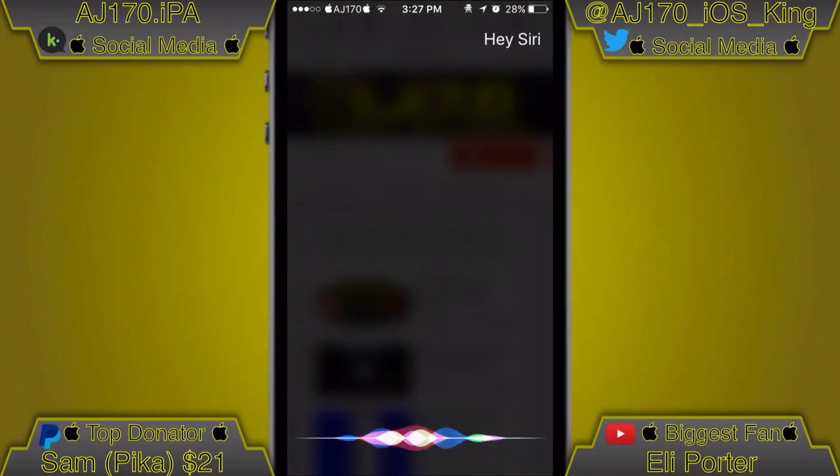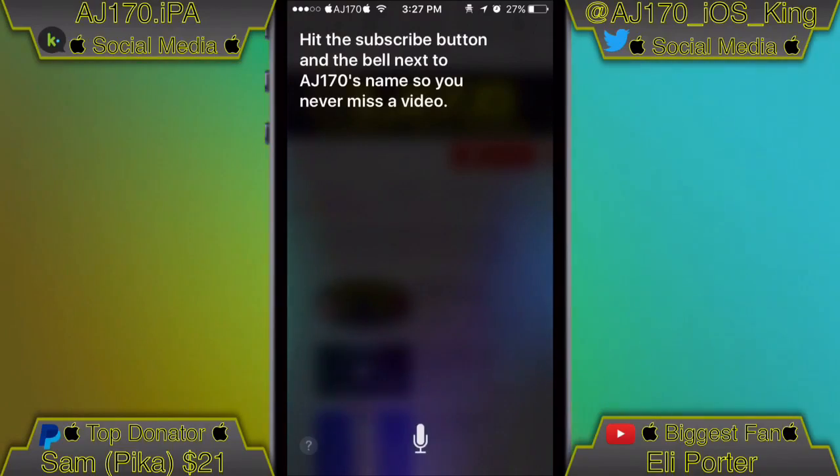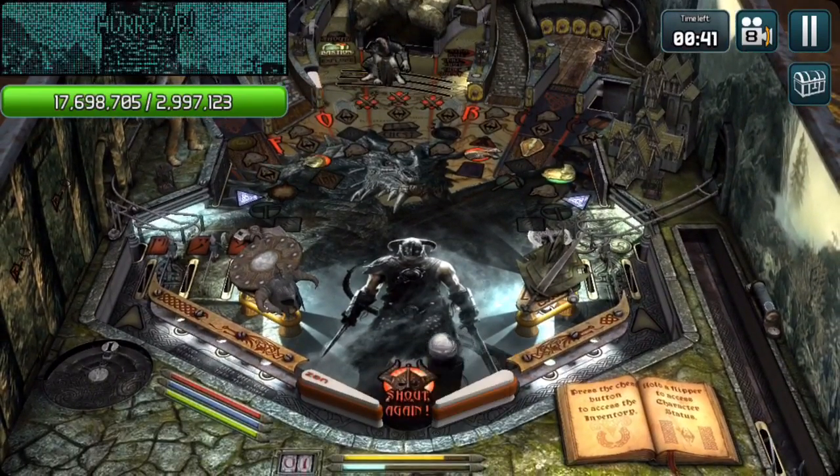Hey Siri, what should everyone do while watching my video? Hit the subscribe button and the bell next to AJ170's name so you never miss a video. Hey guys, what is up, this is AJ170 and today I'm going to be showing you a preview of a brand new screen recorder that is coming soon to iOS.